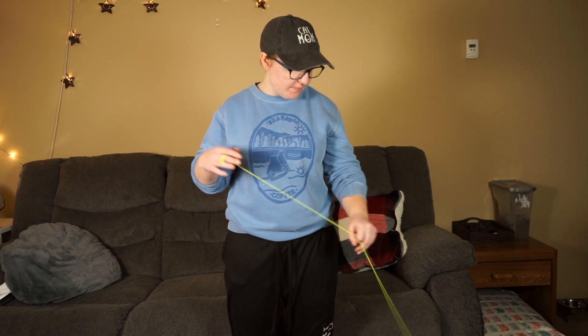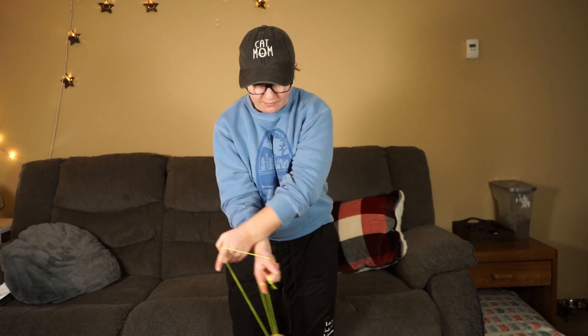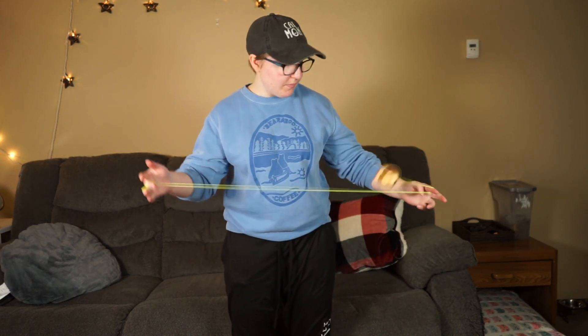Alright, what's up guys? My name is Billie and today I'm going to teach you guys how to do Kawiiji bow, and it looks like this. So let's get started.